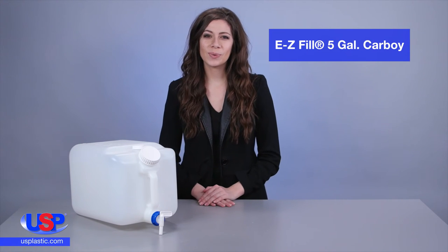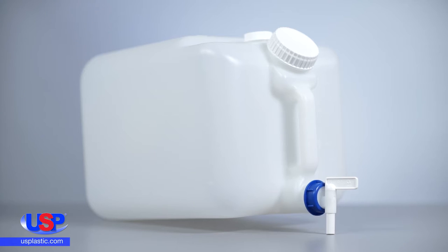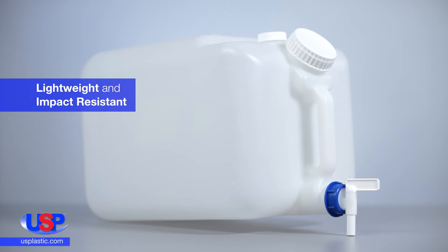At U.S. Plastic, we carry both square and rectangular carboys of all sizes and types. Made from high-density polyethylene, our easy-fill, 5-gallon carboy is both lightweight and impact-resistant.